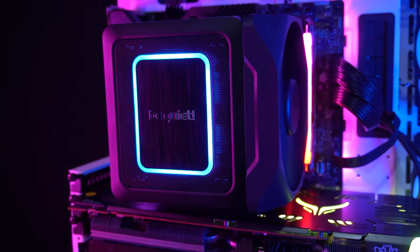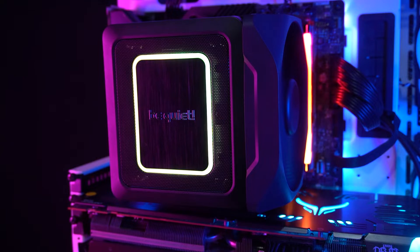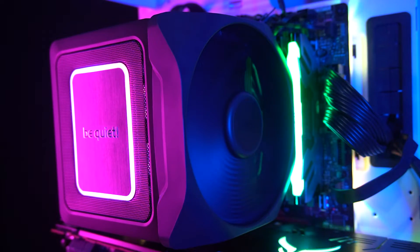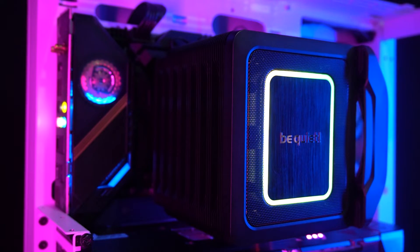The Dark Rock Elite is the newest flagship cooler from Be Quiet, and they are adding a little hint of RGB lighting to their coolers, which means they are slowly giving in to their customers who want RGB lighting. The RGB lighting of the cooler is minimal, but it's a great accent, so it's not overboard and doesn't take away the premium and classy look of the cooler. Performance-wise, compared to the newest coolers from other brands like Thermal Right and Deep Cool, the Dark Rock Elite performs better. Although it's a small difference in temperatures, even at performance mode, the Dark Rock Elite is quieter than the rest.